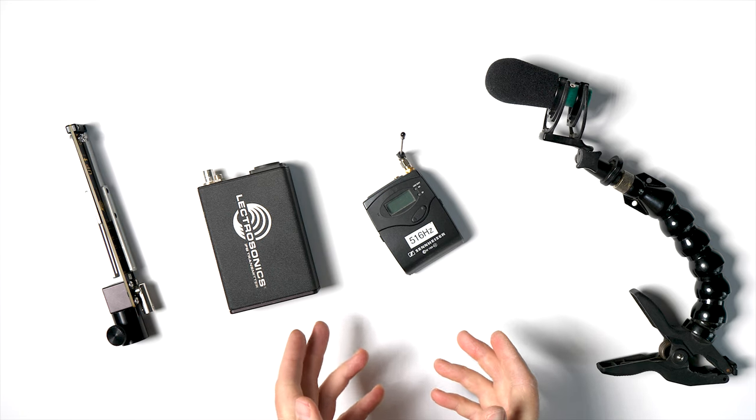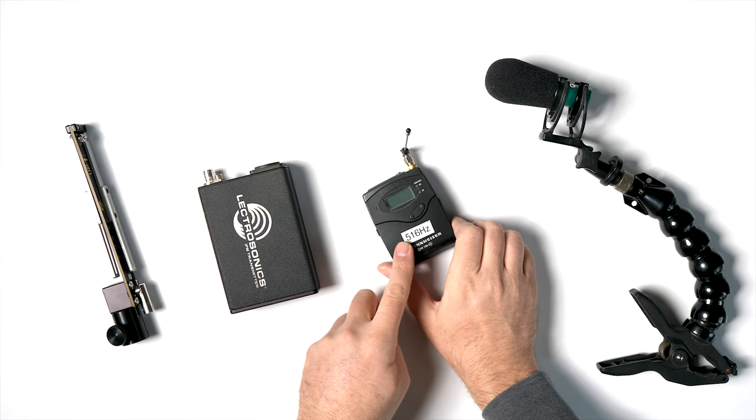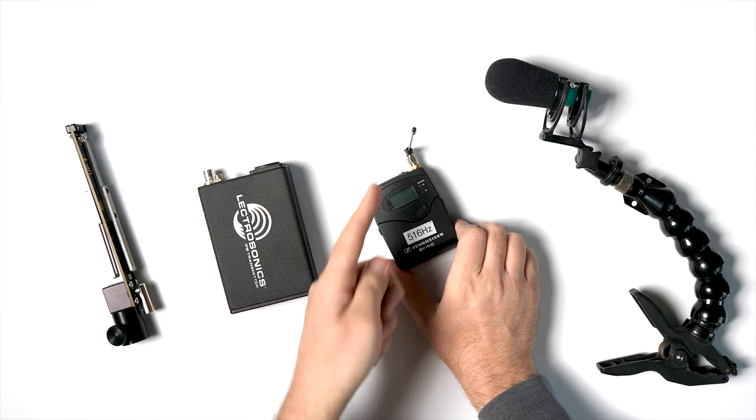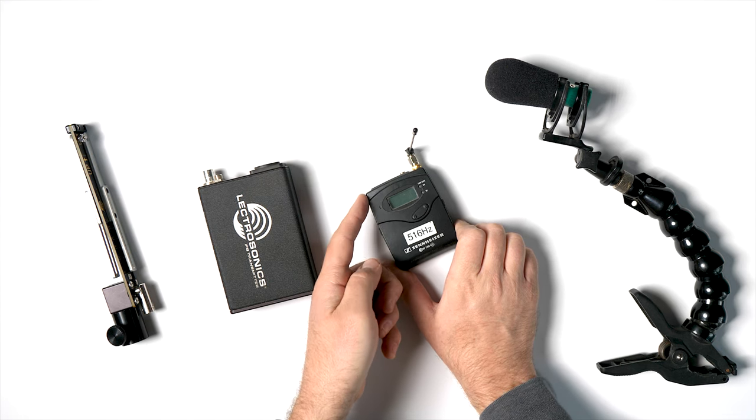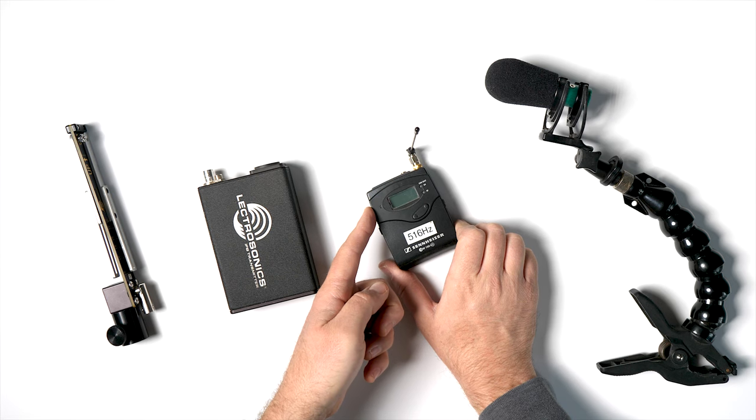Now let's talk about the equipment on the cart side. Here you see the EW100 G3 receiver, which has a right-angled antenna so that when laying in the down position, the antenna is in the correct orientation, also modified with the SNA antenna.